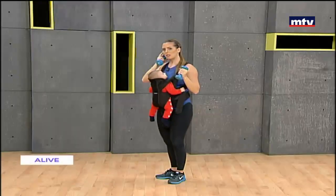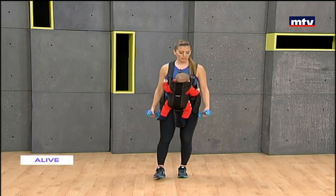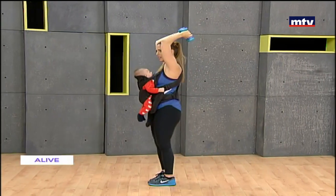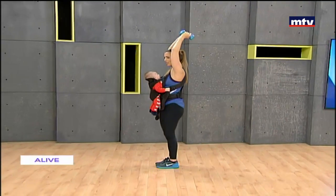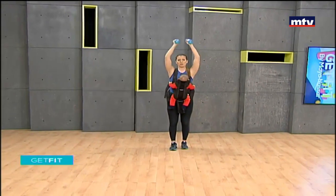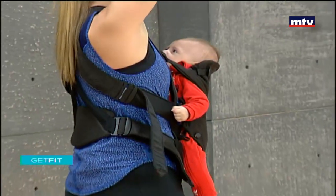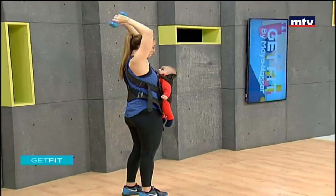Let's do an exercise now for our triceps — these are the muscles at the back of the arm where most people store their fat. We're going to extend our arms up over our head, keep our elbows together, and lower down as low as you can, then extend. It's very important that when you do this movement you keep your elbows still and close to your body. Down and up — move around if your baby is crying. All the way down and up, 15 times, and repeat three times at home.